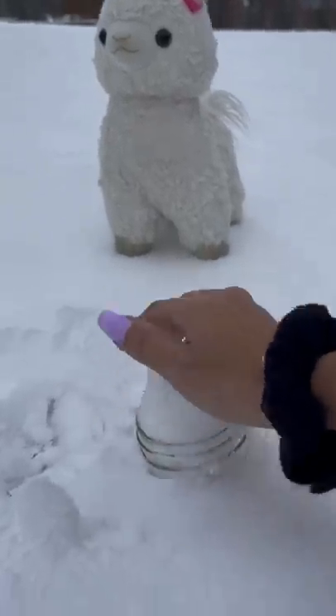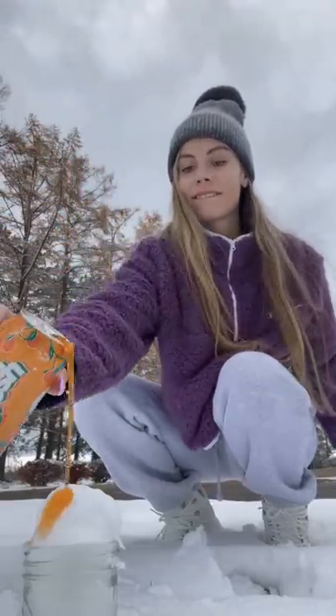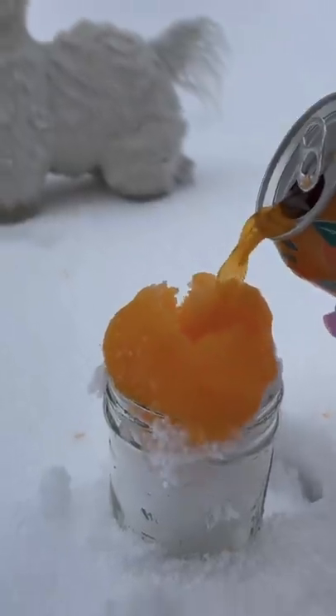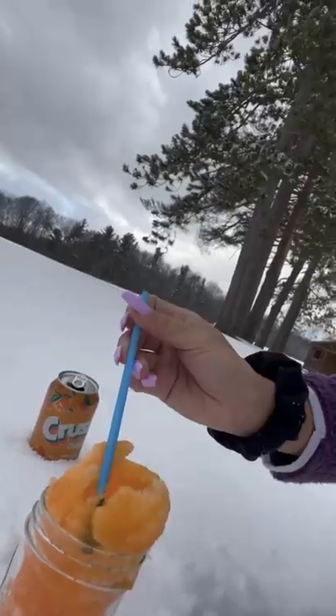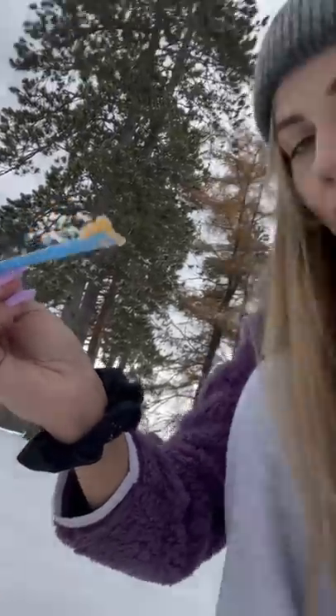Then you want to pack it tight like a snow cone. After you pack it tight, take your sody pop and you want to pour it over the clean snow. So if you like sweet treats and snow cones and slushies, this is definitely something you should try because this is something like no other. Dang it, it's so good.